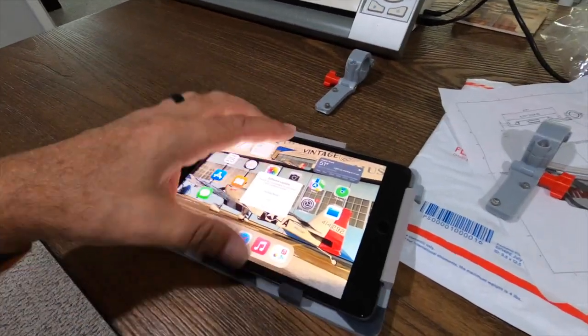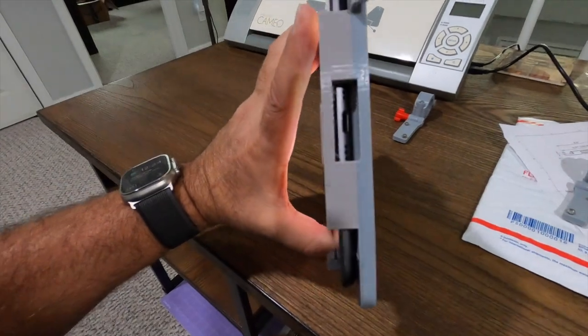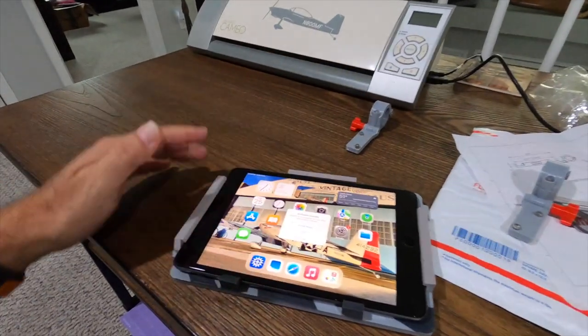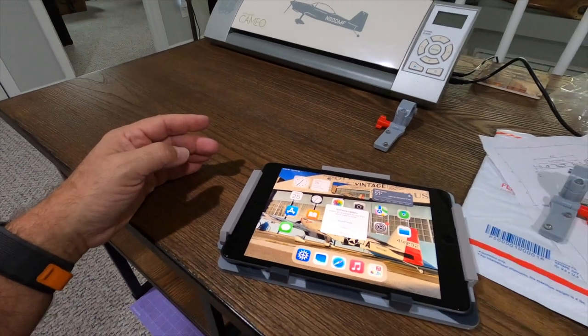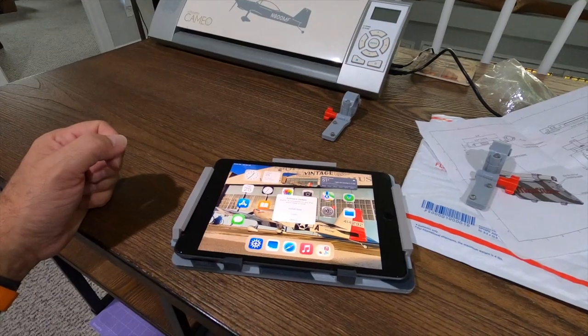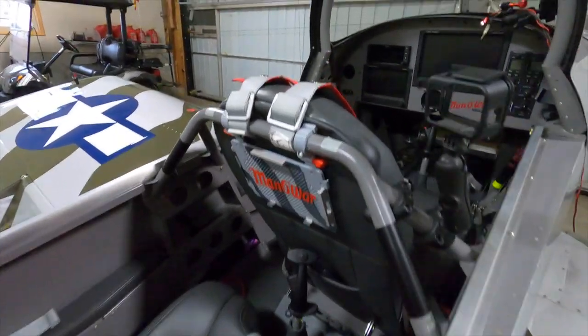It's fairly tight on these clips. It's got an opening on the end so I'll be able to put my power cord in there. So let's take this out to the hangar, throw it in the airplane and see what it looks like. I took a little time and got it installed.